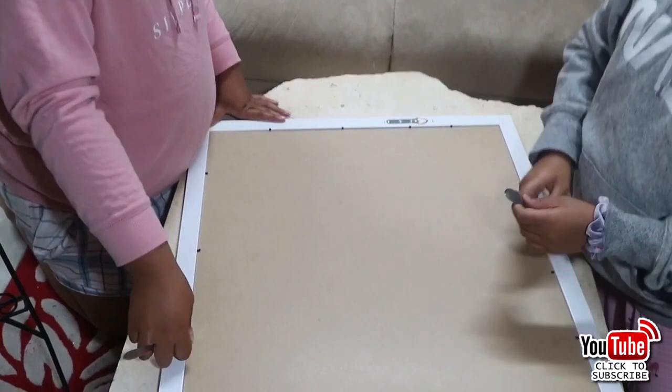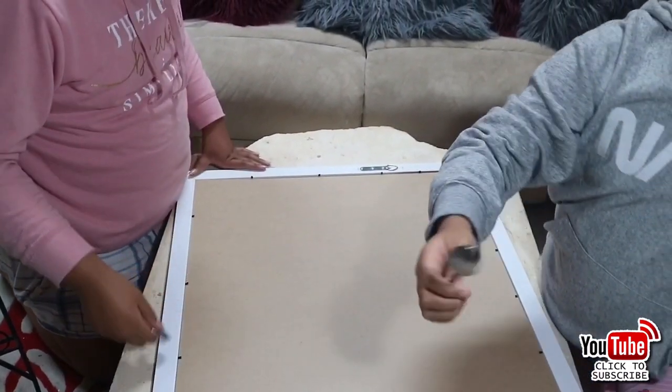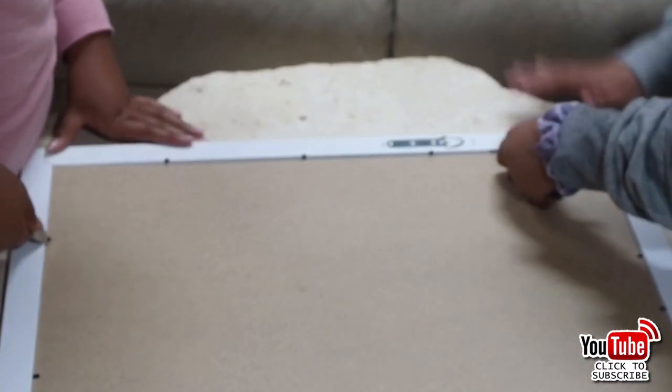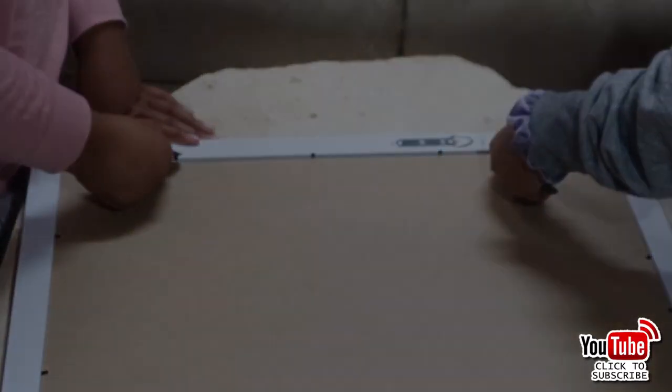Grab yourself the spoon again, and I'm going to show you - Sapphire's going to show you on the top - how to pull those metal tabs back down. This is such a workout!